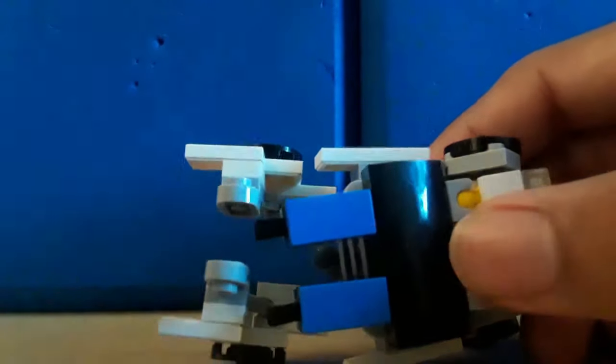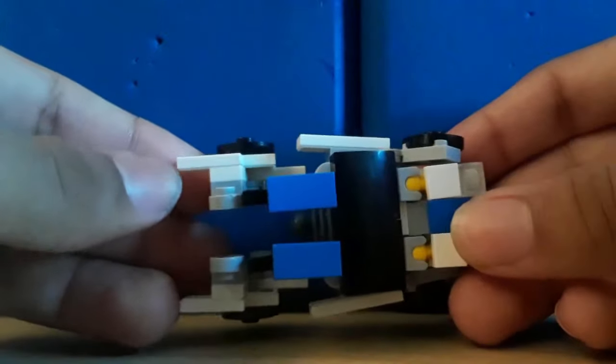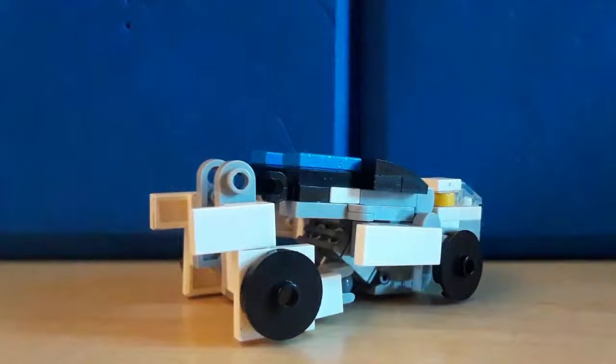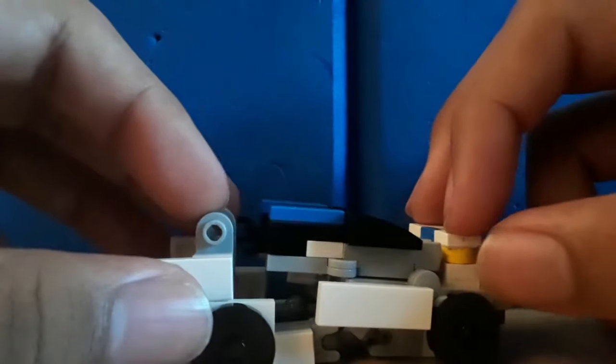Hello, today I have LEGO Transformers Prime Smokescreen. Top view, bottom view — pretty clean. It's a very gappy car; it has to be that way. It's a functional robot mode and vehicle mode. There's no red, which is one of his main colors, because there's no red to fit.